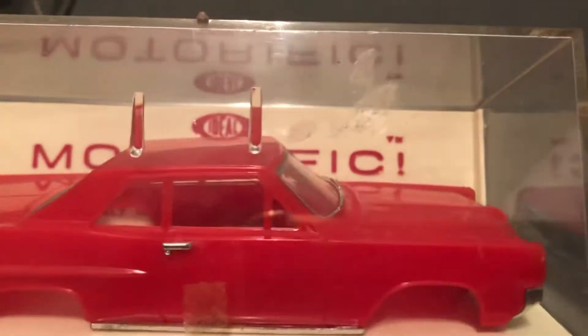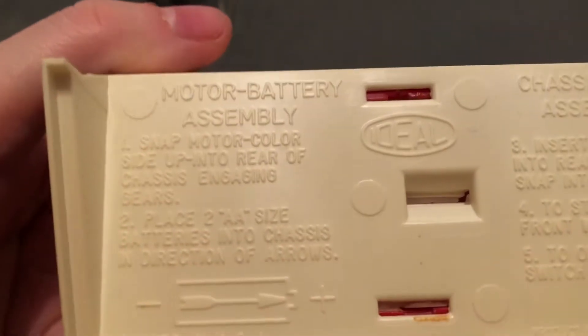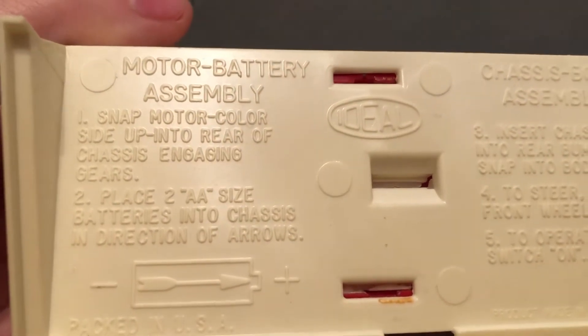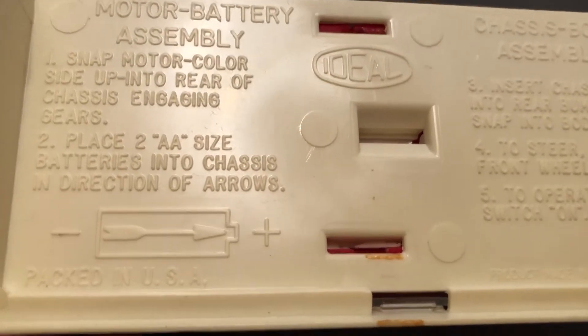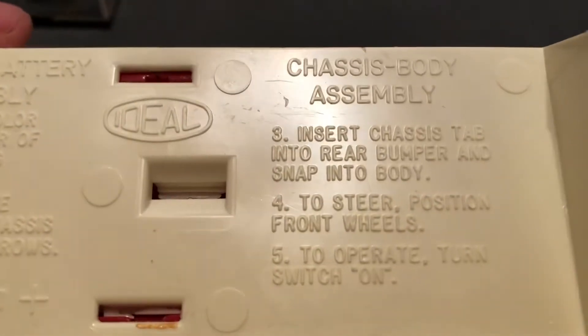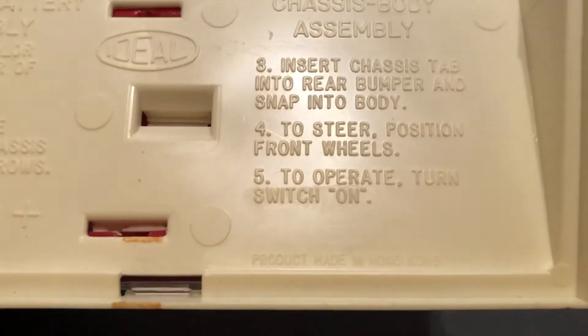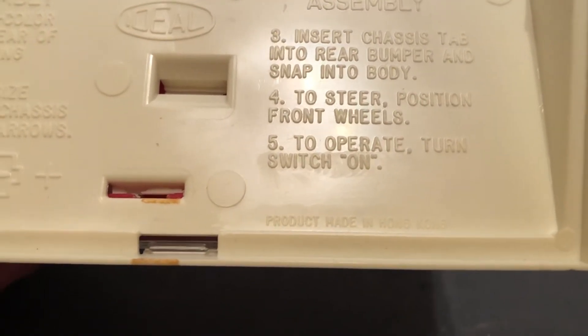So you can see the chassis here. They made all kinds of cars. Motor battery assembly: snap motor color side up into the rear of the chassis, engaging gears, place the batteries in. Chassis body assembly: insert the chassis tab into the rear bumper and snap into the bumper — steal to steer. Position front wheels, operate, turn, switch on.